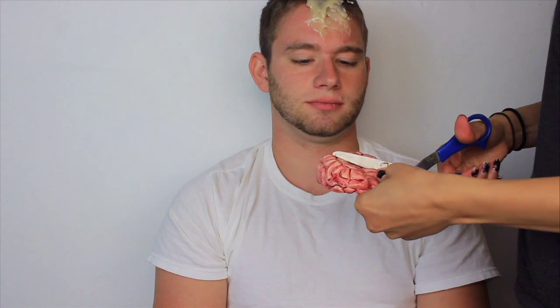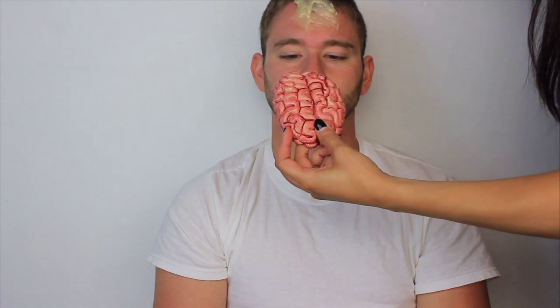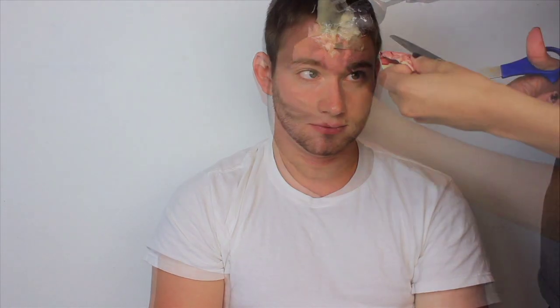This part was done before I applied the gelatin to the side of Matt's face, but I wanted to explain it. I bought a fake brain for $1 at Dollar Tree. I cut the brain up and placed it over the gelatin I applied to the top of Matt's head. Once I had it placed where I wanted it, I added gelatin around the edges of the brain to help it appear more realistic and to help the brain stay in place.